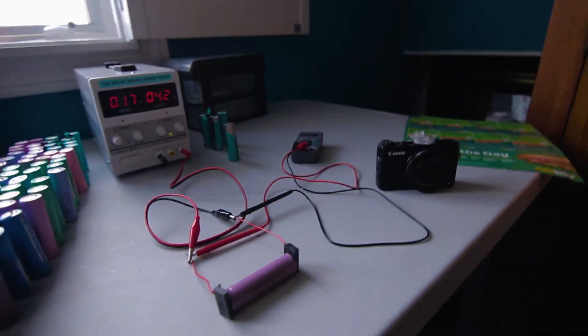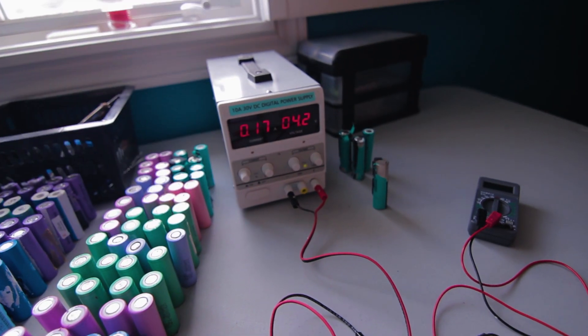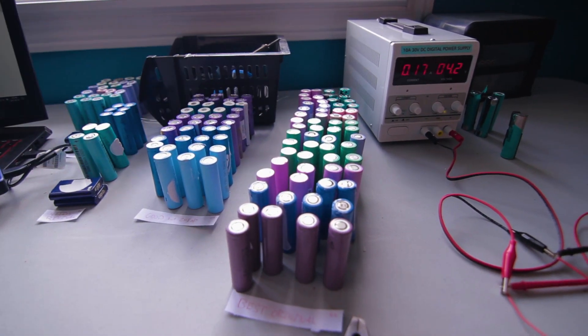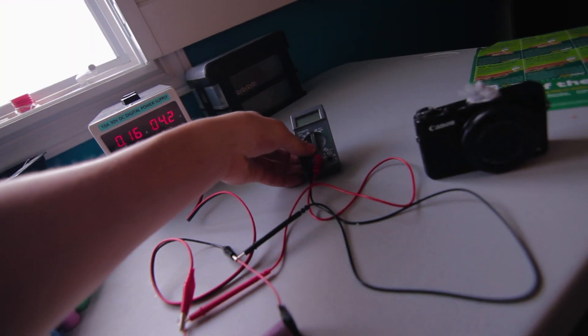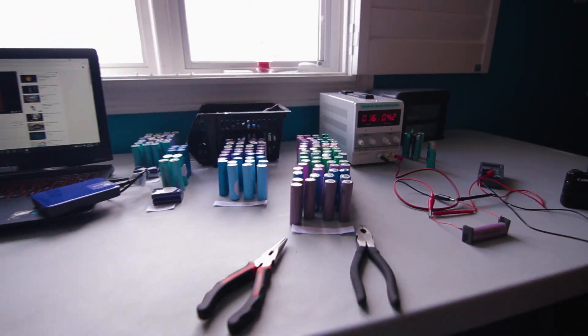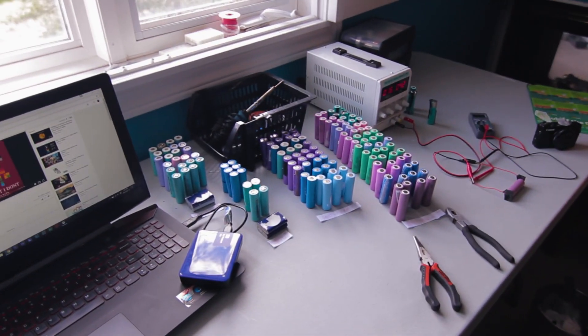Right now I'm trying to charge them all up. I've only charged four so far because I have to do it one by one. The plan is to charge all the batteries, test the capacity, and then determine which ones are good or bad. From a basic voltmeter test it's looking really good. I've got to take a picture of this — my desk looks so cool right now.